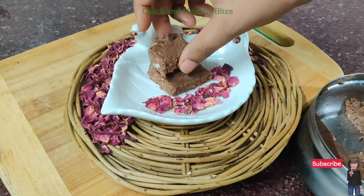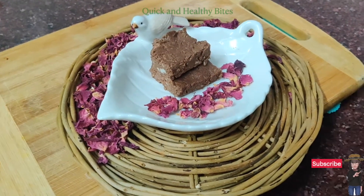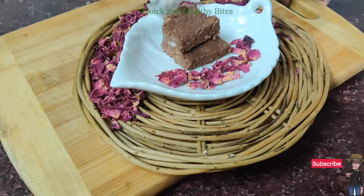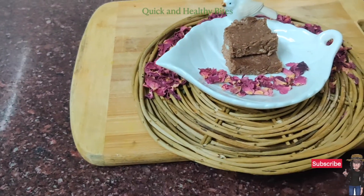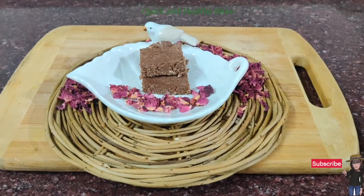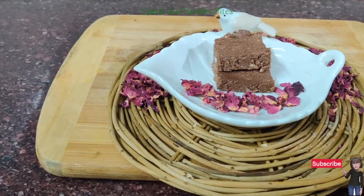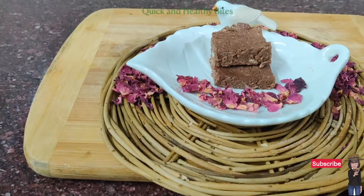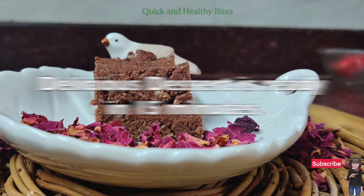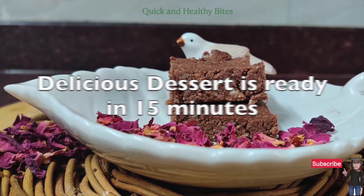When you want to eat chocolate, it's far better that you make something at home because it's a very healthy option. We use unsweetened cocoa powder and jaggery powder, which is not at all unhealthy. So our yummylicious dessert is ready to have. I hope you will really enjoy it — do try it and leave your feedback in the comment section below. If you like the video, please press the like button, subscribe to my channel, and press the notification bell to get more notifications about new recipes. Stay safe, eat healthy, and enjoy cooking. Thank you.